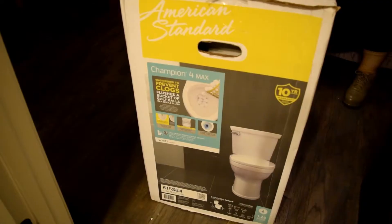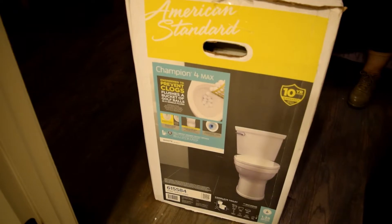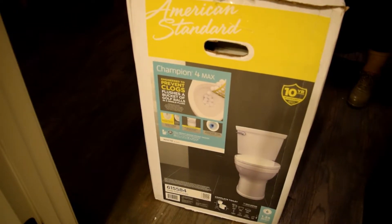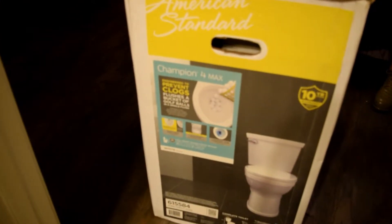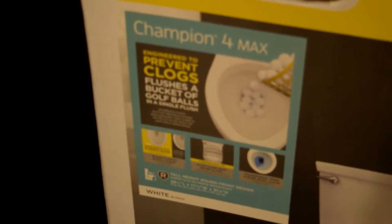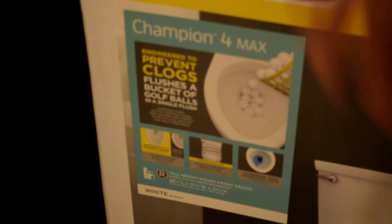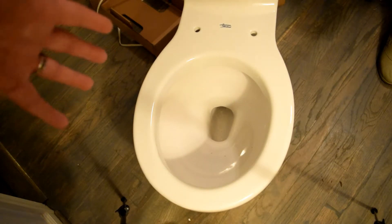We're going to grab our new toilet and bring it in and set it all up. The replacement toilet we bought was an American Standard Champion 4 Max, available at your local hardware store. It comes with a 10-year warranty, and it's engineered to prevent clogs — basically it's engineered to flush a bucket of golf balls in a single flush.